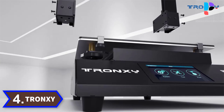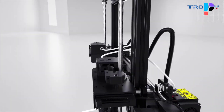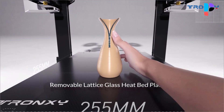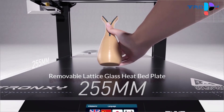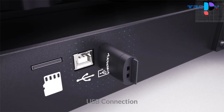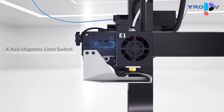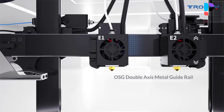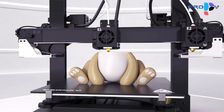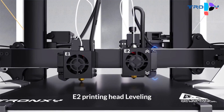Number 4. Brand name: Tronxi. Model number: Gemini XS. Equipped with a new silent motherboard featuring stronger anti-interference ability, faster and more stable performance, and silent noise reduction. The Gemini XS is equipped with a high-sensitivity material broken detector. Once a material break occurs, it will automatically stop printing and emit a warning sound. The ultra-quiet motherboard features an ARM high-performance processing chip and a TMC ultra-quiet driver, making the printing process quieter, more accurate, and more stable.